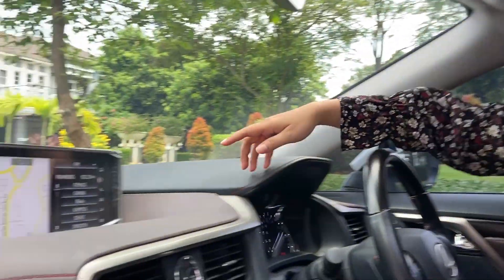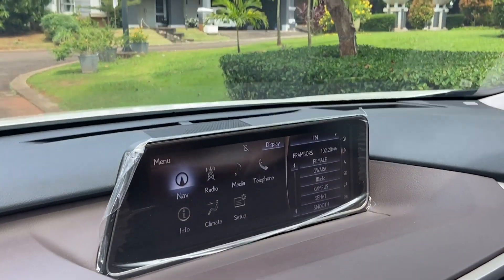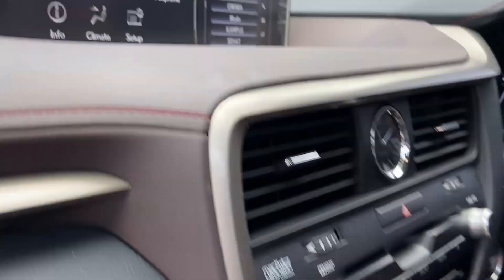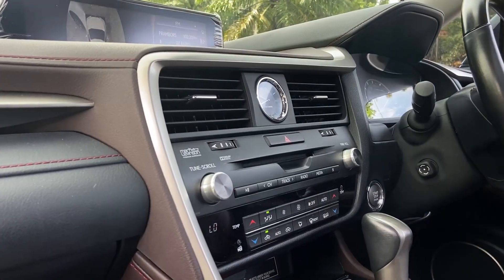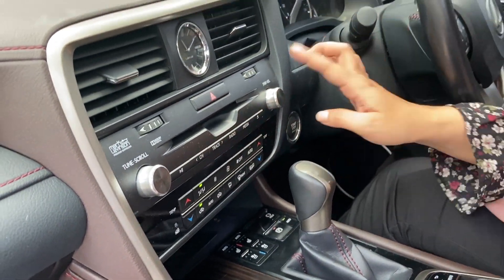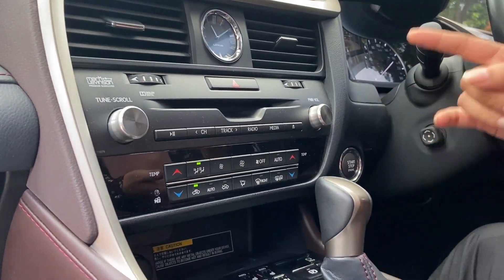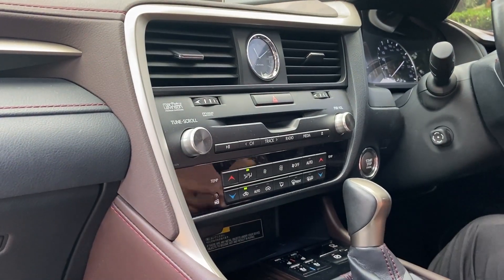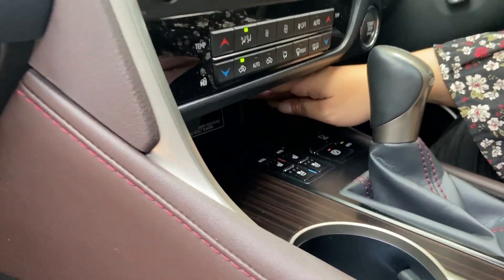The head unit is very large and wide. It has navigation, radio, media, and phone functions. There are 2 AC vents here. The clock is analog style. There is also a hazard light button, radio controls, and volume. Below that is DVD, track/radio/media controls, temperature settings, auto, airflow direction, fan speed, and front controls. There is a storage compartment here as well.